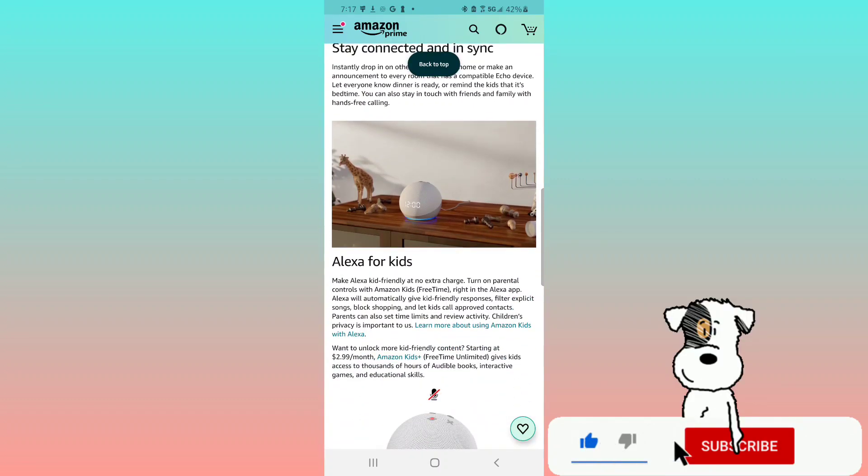Alexa for kids — make Alexa kid-friendly at no extra charge. Turn on parental controls with Amazon Kids right in the Alexa app. Alexa will automatically give kid-friendly responses, filter explicit songs, block shopping, and let kids call approved contacts. Parents can set time limits and review activity. For more content, Amazon Kids Plus starts at $2.99 a month.